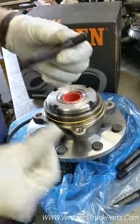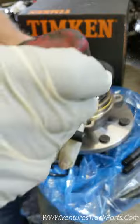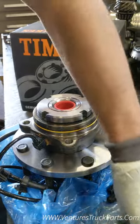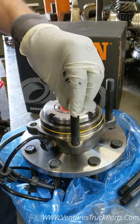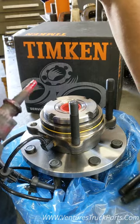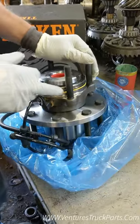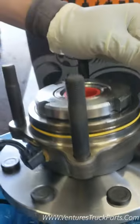Next we're going to put our studs in. We're going to use some Loctite on these — just a little bit. Do the same on all four. You're just going to thread them in as far as they can go hand tight. When you put it in and tighten it with the nuts on the back side, it will tighten them as well. You can see they bottom out where the threads are — make sure you get those tight.